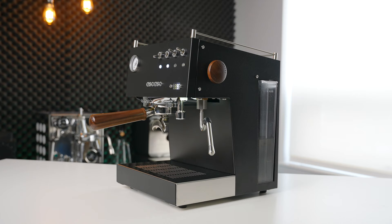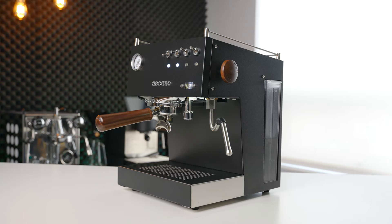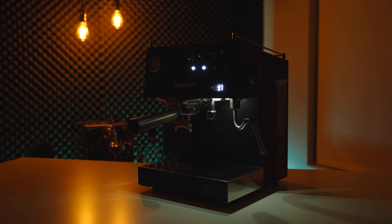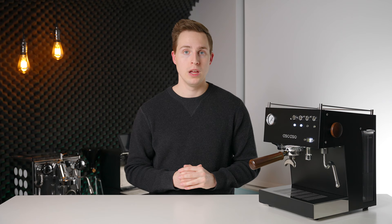Speaking of style, boy oh boy does this machine have it in spades. Every time I laid eyes on the Steel Duo in my kitchen I was impressed by just how good it looked. It's got very sharp lines and some nice smaller details like the design of the cup rail. The working lights further add to the modern look and are also a nice functional touch. If aesthetics are important to you, this is going to be one tough machine to get out of your head, in any of the three colors it's offered in.